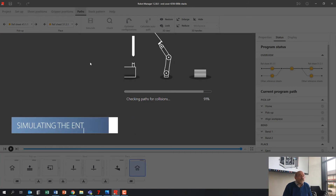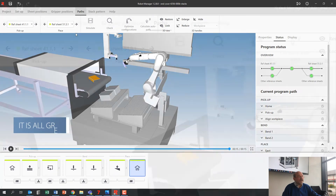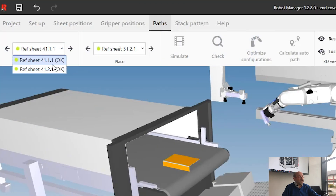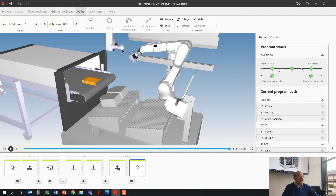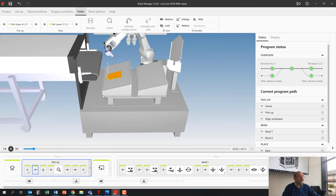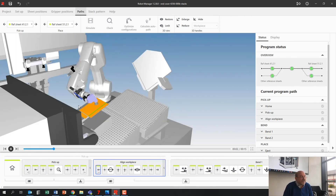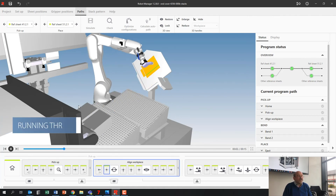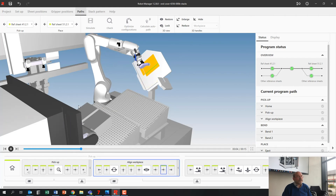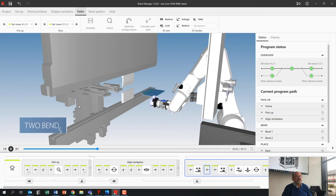Once it's green — maybe I need to change one or two positions — it's all green, great. If I want to see that last stack here, the second stack, I can simulate it. You will see at the beginning that we pick up from here. It's already made the program — I'm just showing you the simulation — running through, referencing, and it's going to do the two bends.